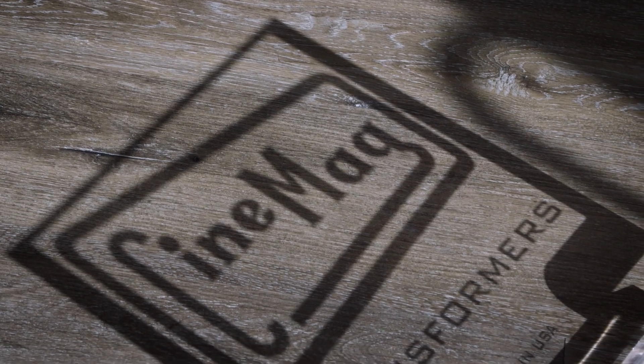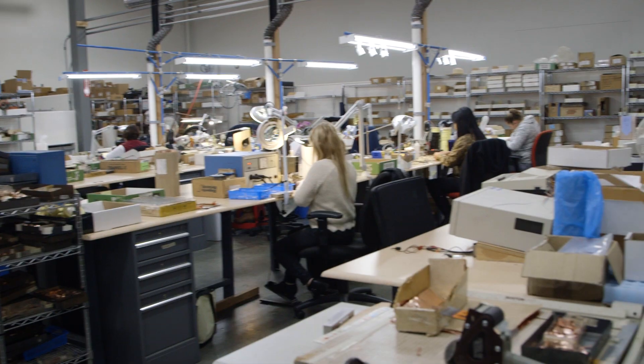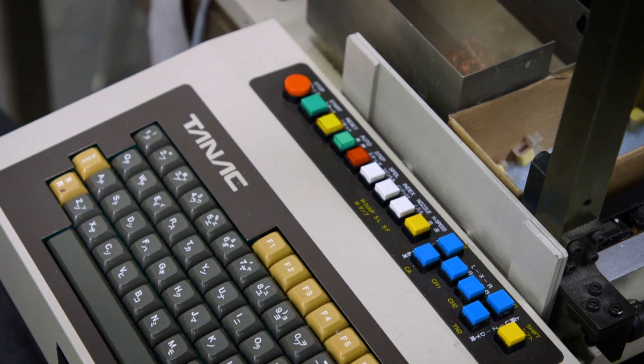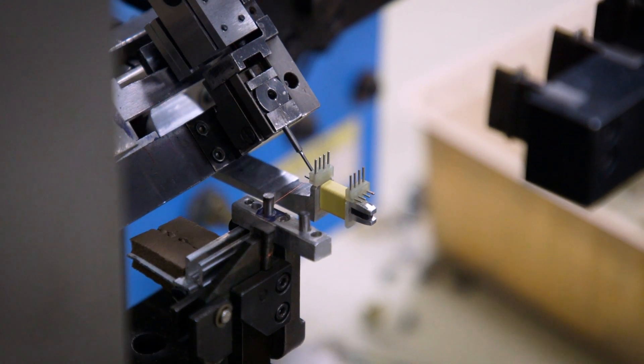Welcome to Cinemag. We're located in Simi Valley in this building that we've been in now for a couple of years. Let me take you through and show you quickly what we do, what a transformer is about, how it starts off through completion.